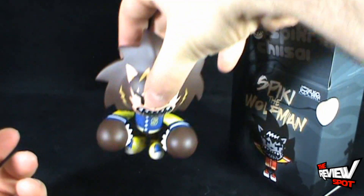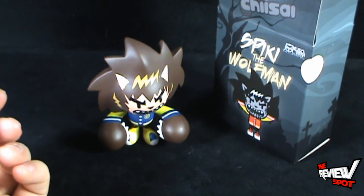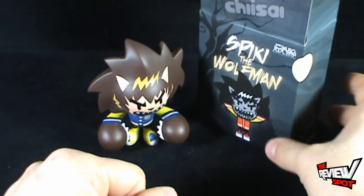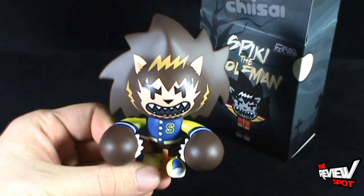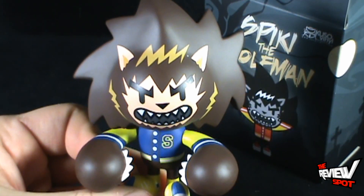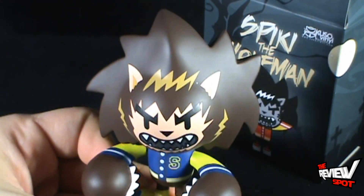If you are certainly interested in picking up your very own Spikey the Wolfman, I'm going to provide the information down below. You can check out Kuso Vinyl. Today's Collectible Spot — we're having a look at Spikey the Wolfman, a fantastic vinyl figure. Stay tuned, guys — Spot's going to have more Collectible Spots heading your way. I'll see you guys next time.